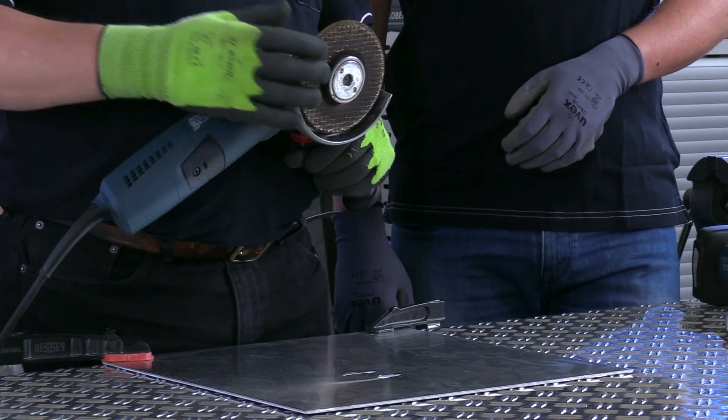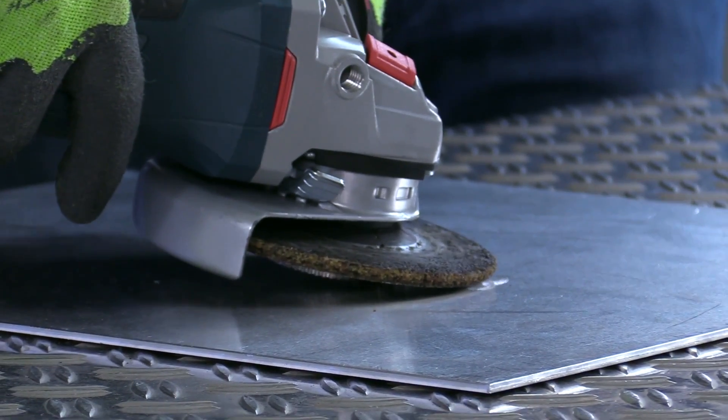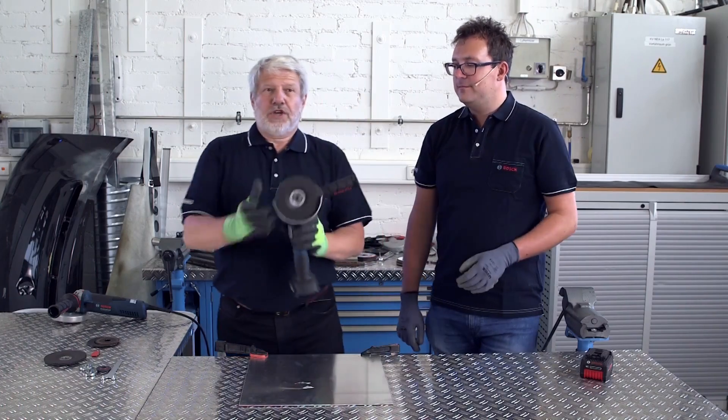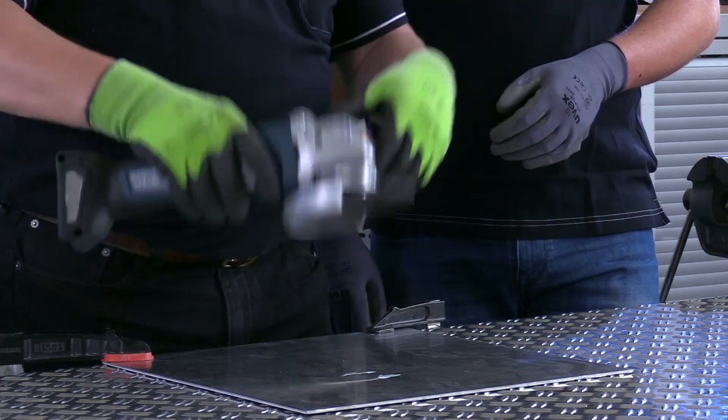When rough grinding in particular, the nut often disrupts your work and may scratch the surface. Thanks to X-Lock, there is no longer any obstruction below the disc in the direction of the workpiece.